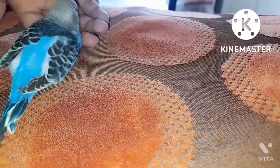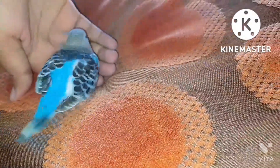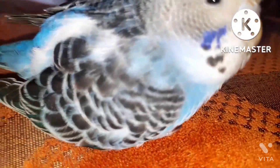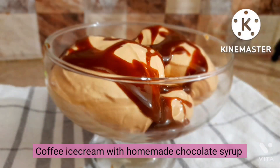My new little cutie tiny baby bird is welcoming you in this new video. He's kind of too small — he's only 4 weeks old or might be less.